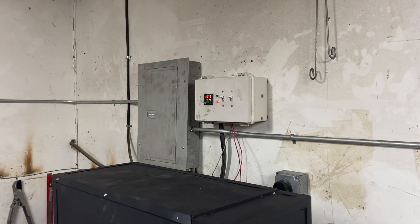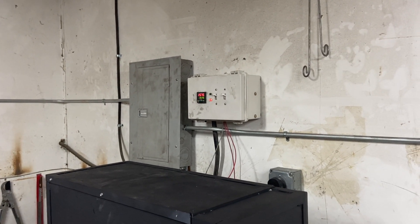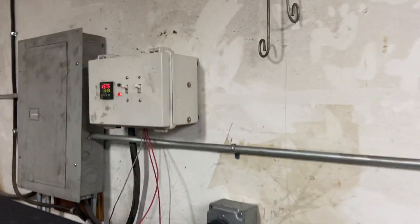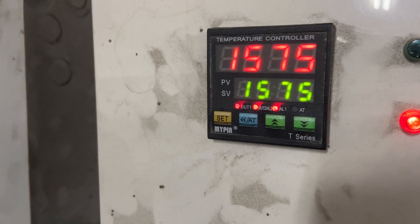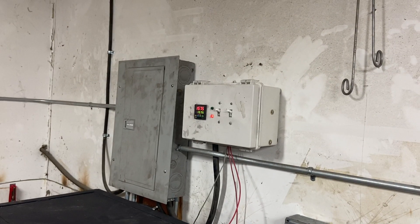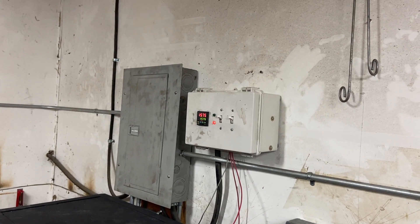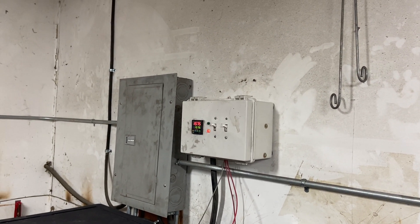One thing to also keep in mind: this is about the cheapest PID controller you can buy — about $25 on Amazon. It's a MyPin T-Series; I forget the exact model number. But they really don't get much cheaper than that, and you can see it's actually doing a very fine job of keeping within one degree or better on that set point.